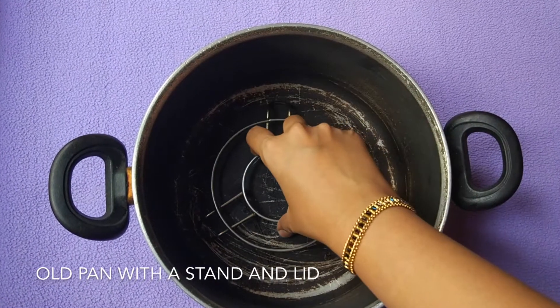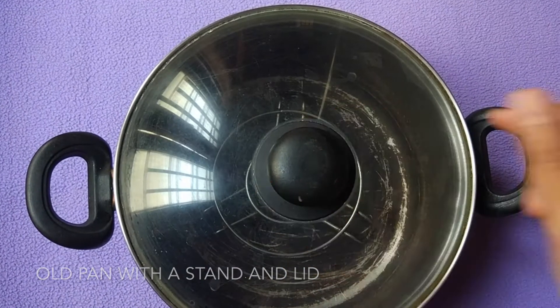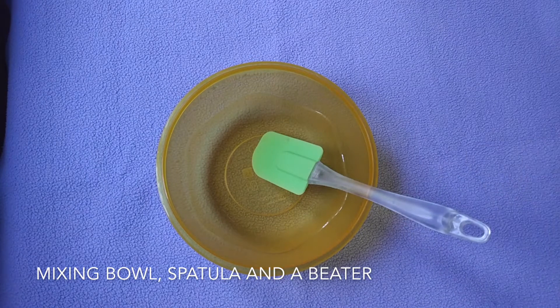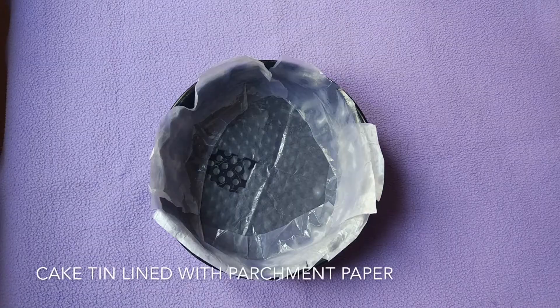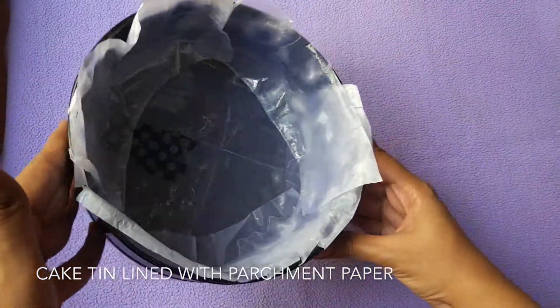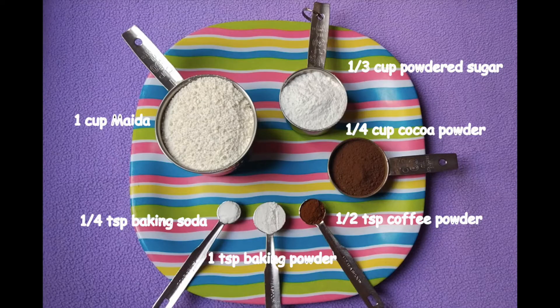First let's see the simple materials required to bake this cake. We will need an old pan with a stand, a mixing bowl, a spatula, a beater, and a cake tin to which I have applied some oil so that the parchment paper will stick well to the pan.